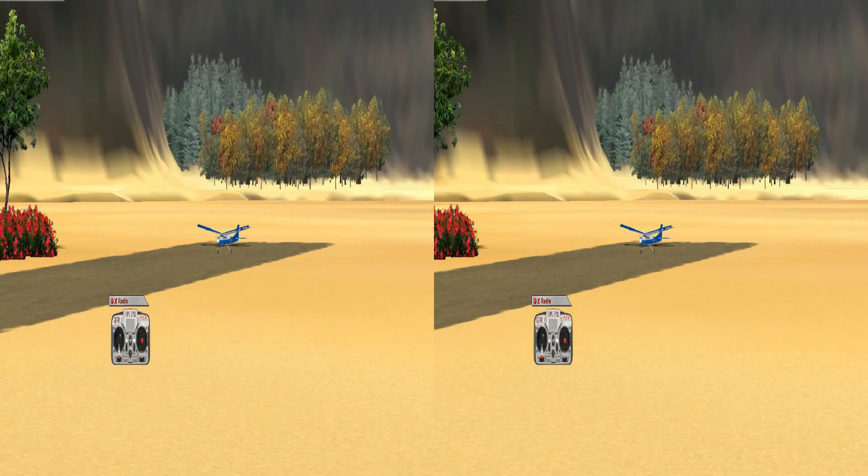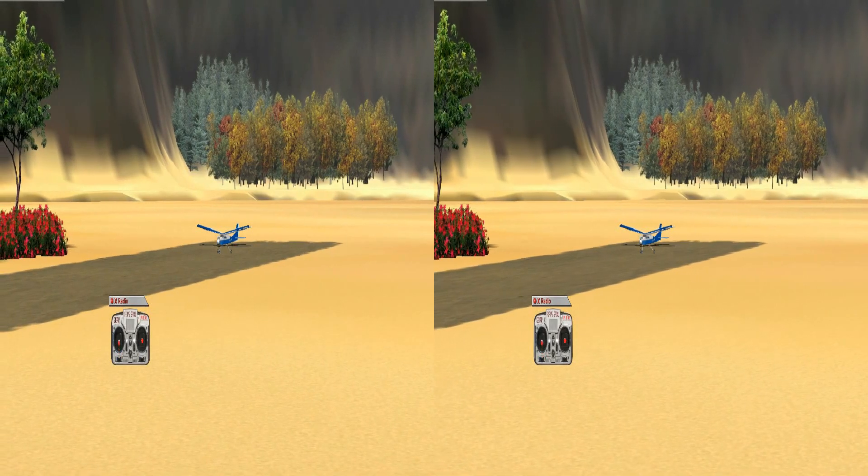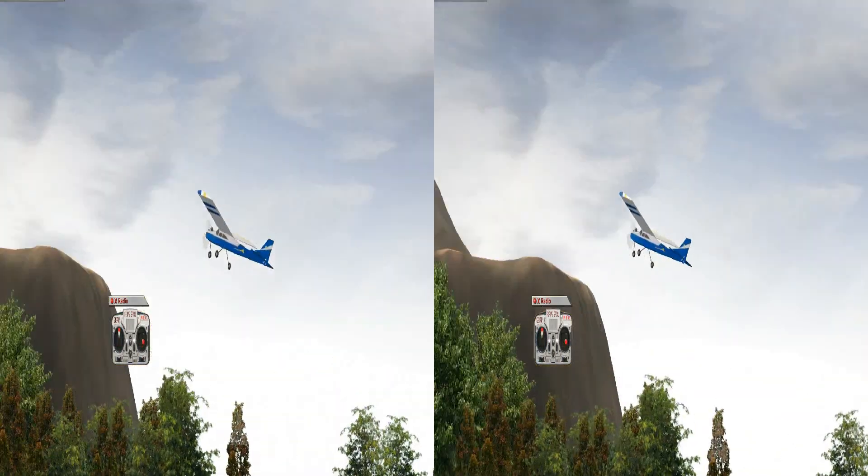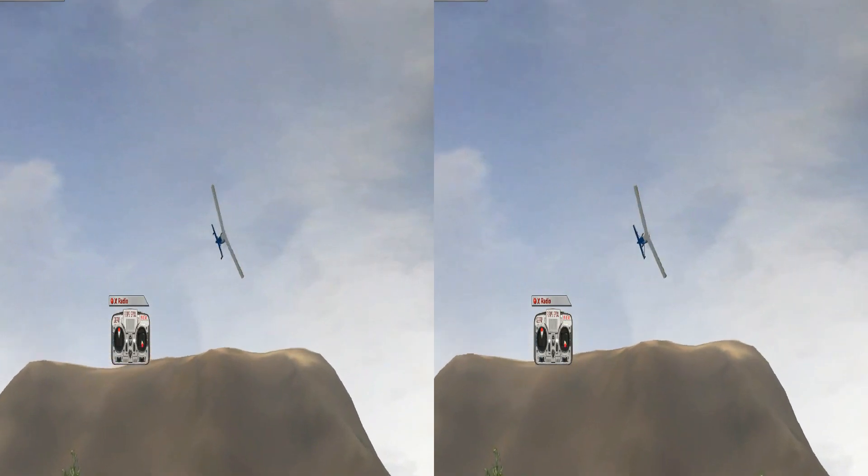We're going to be practicing the 180 degree turns. So we're going to take off, again letting it build up to the ground screen. And turn to the lights, right aileron, not pulling, no aileron.